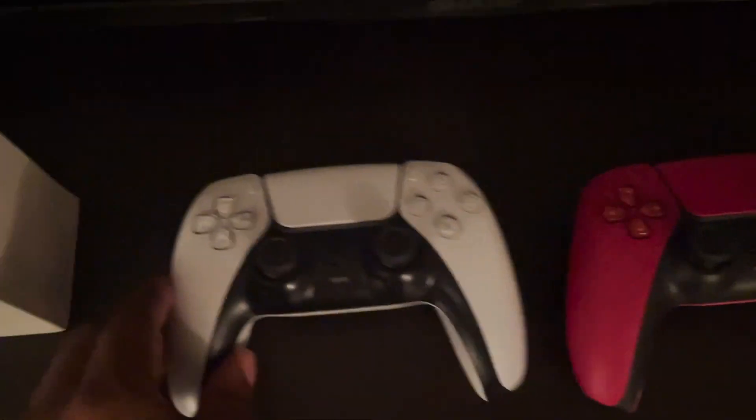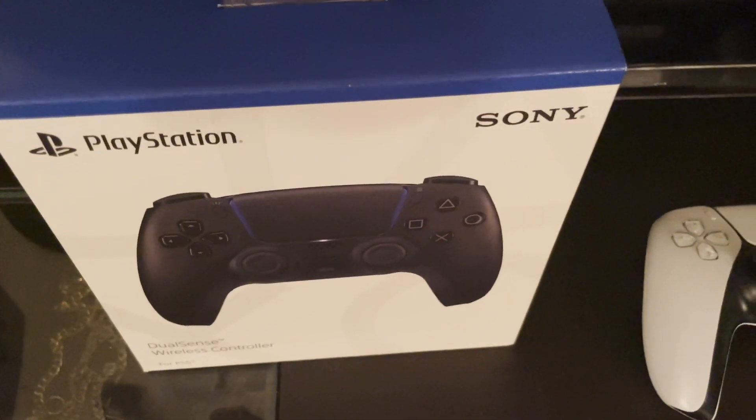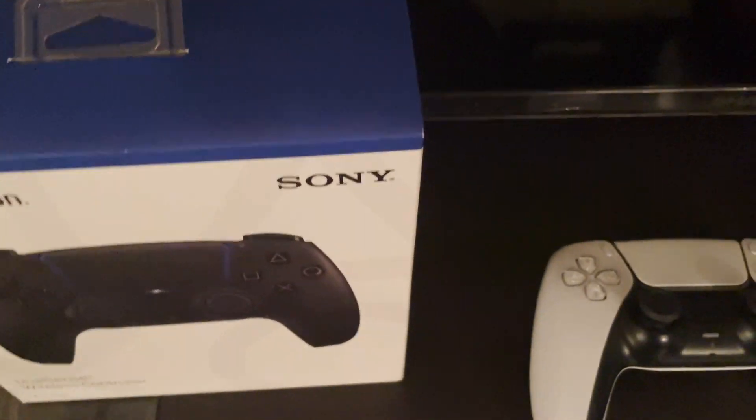Let me know what you think — do you prefer the red, the white, or are you going all black? Let me know in the comments section.